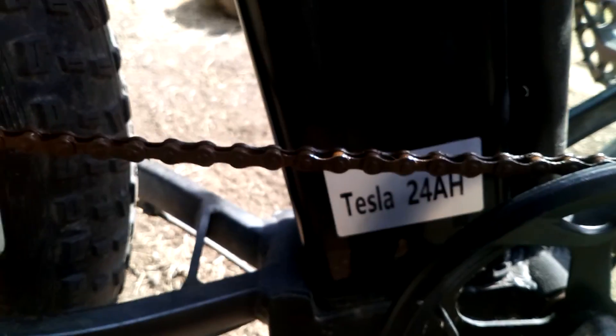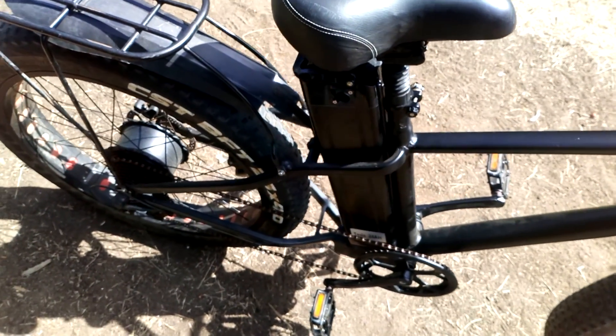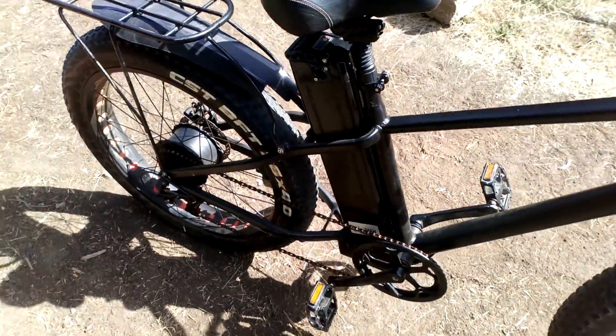Here we have this Tesla electric bike. As you can see, it says Tesla there, so it must be a real Tesla electric bike, right? Well, a bit like the Tesla cars, it does use 2170 cells, but that's about as far as the similarities go.